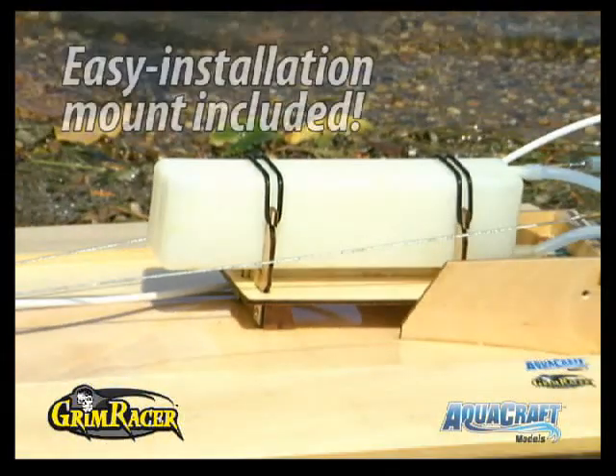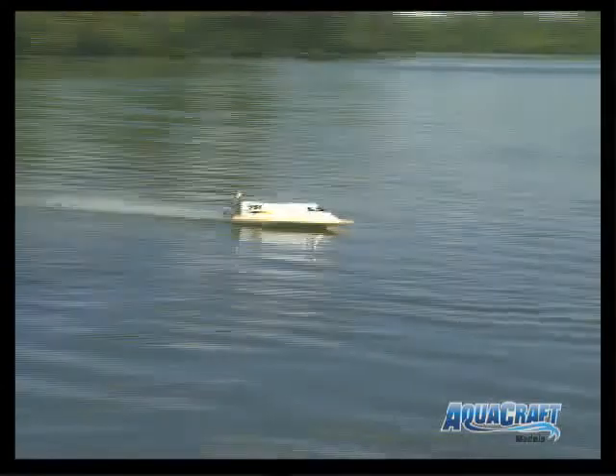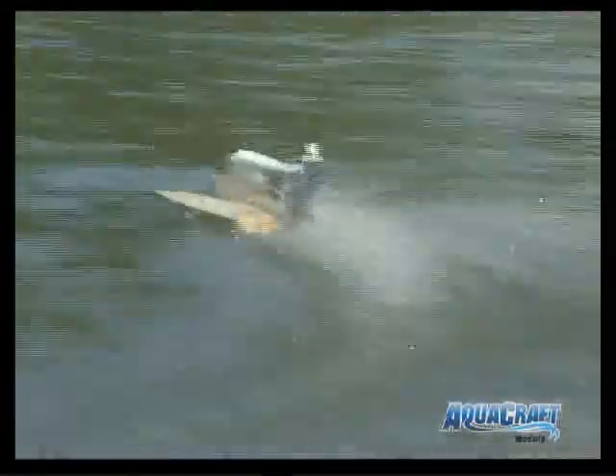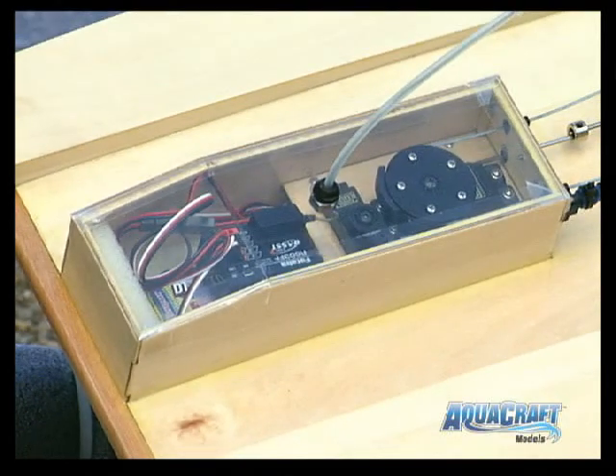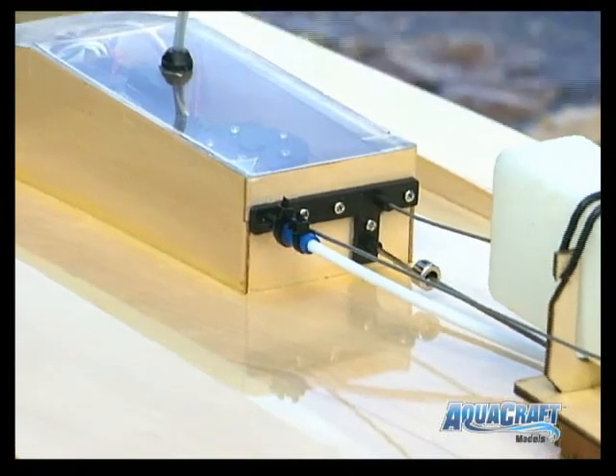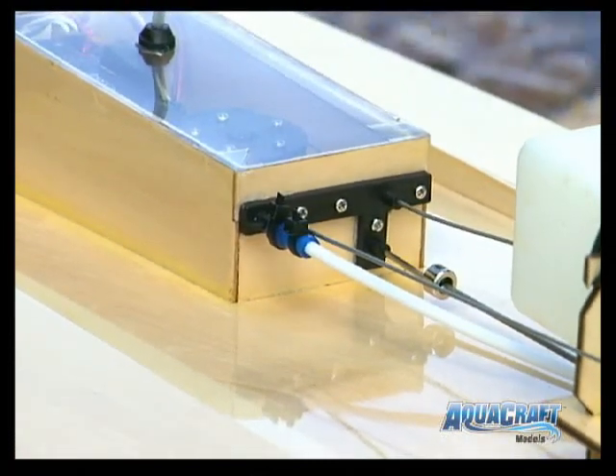This 8-ounce fuel tank is also part of the Grimracer line. It's engineered specifically for 21 size tunnel hulls, and the radio box is watertight to protect onboard equipment while still allowing easy access. The pole cables, steering cable guide, and antenna base shown here are all included.